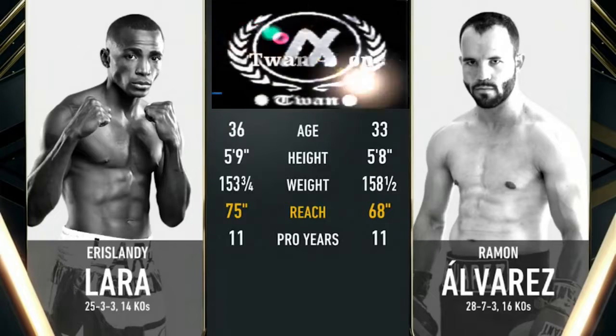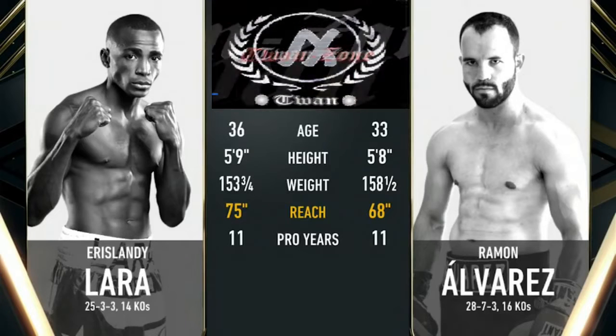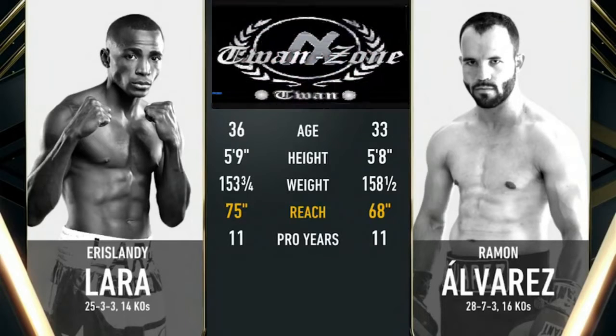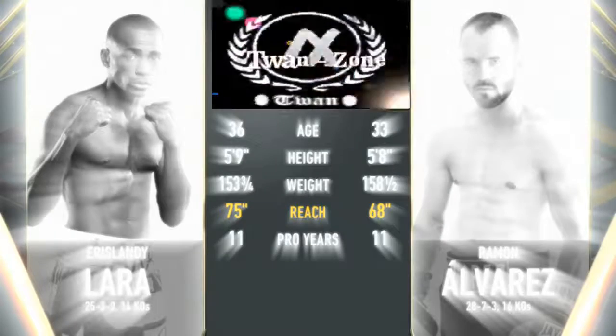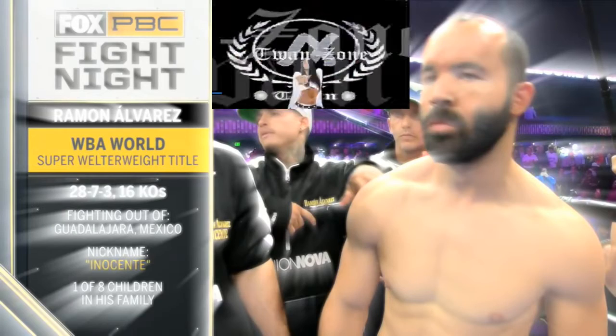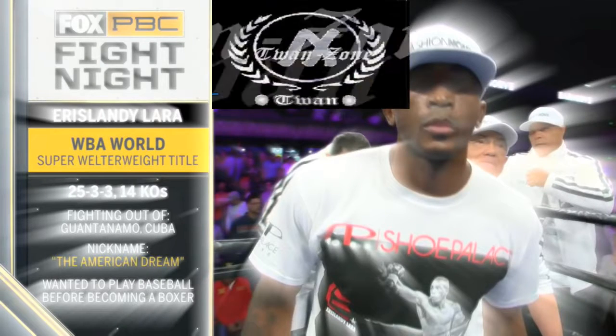Hello everyone. I had to practice this a couple of times because I just call them Laura all the time, but we had Israelandi versus Alvarez, Raymond Alvarez. We're going to jump straight into it, but before we jump straight into it, don't forget to smash the like button, share and subscribe, and let's go on.